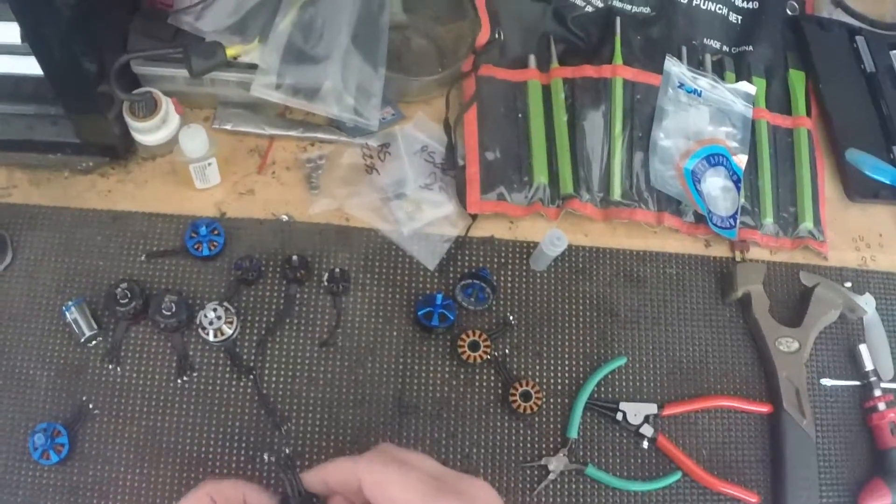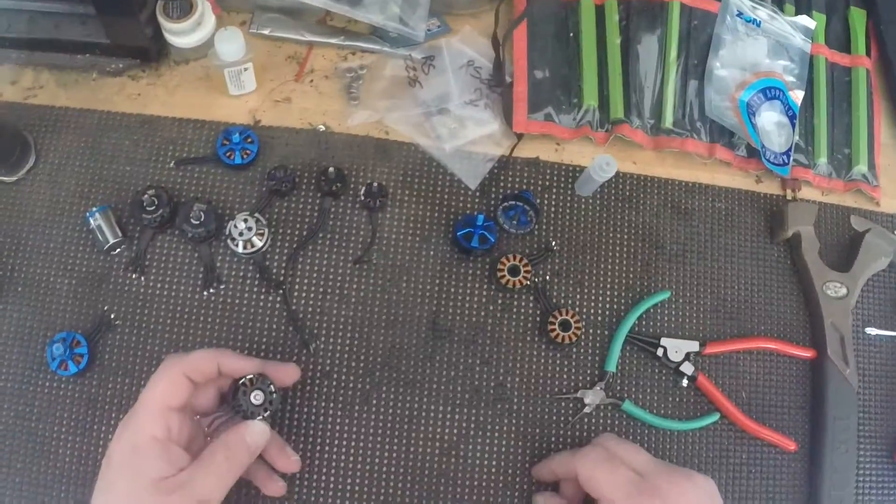Mad Crafted here. I'm going to show you how to swap out your bearings in your brushless motors.